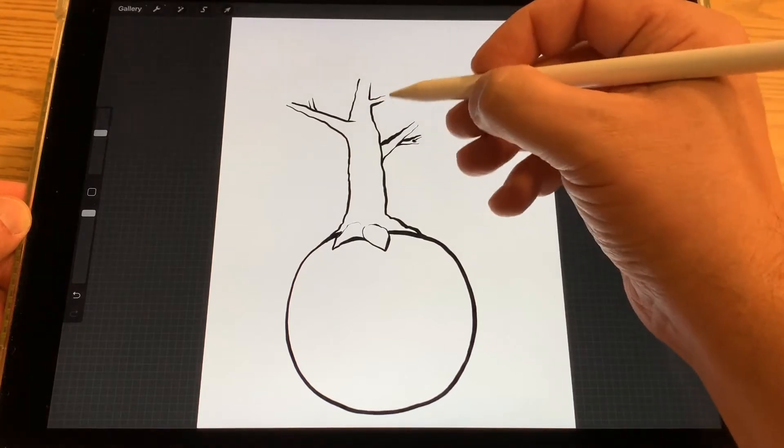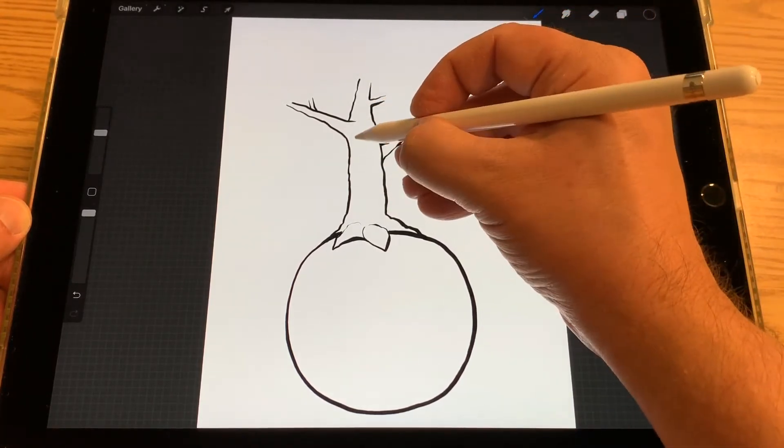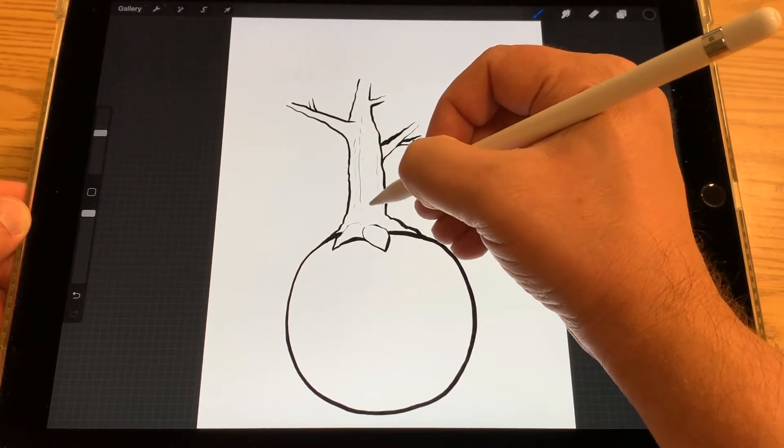Now I'm going to add a little bit of thin lines to the trunk, just to add the texture of the bark — just a little bit.